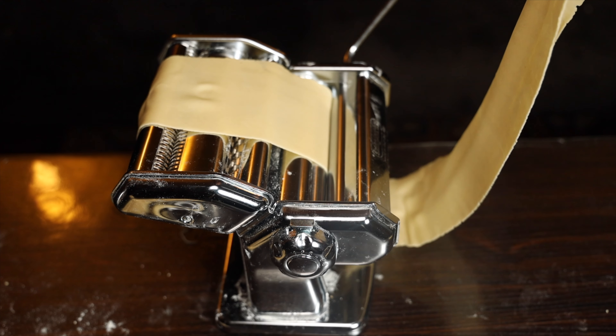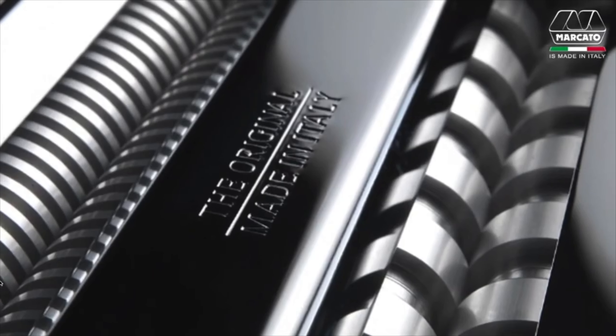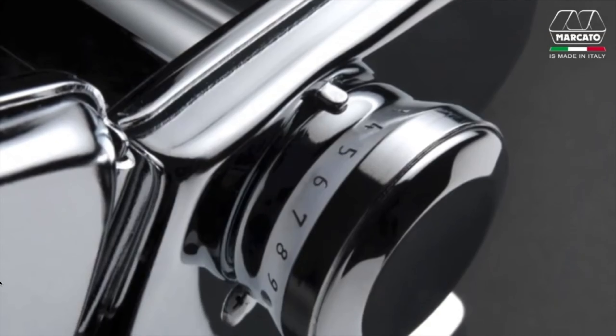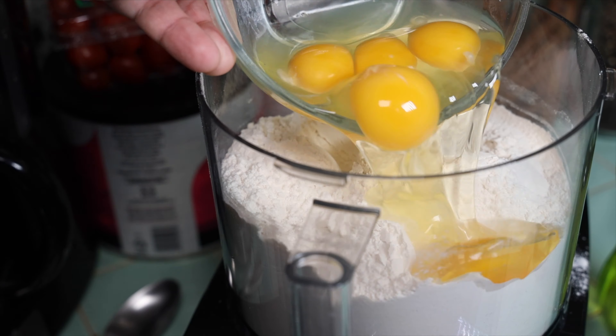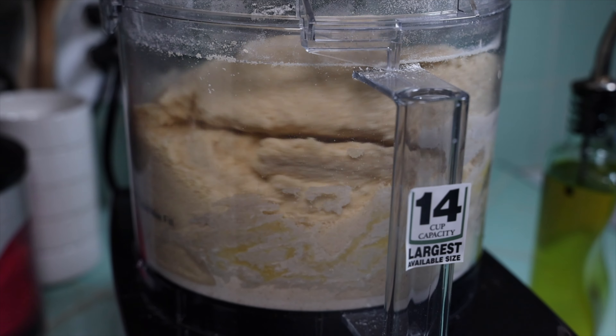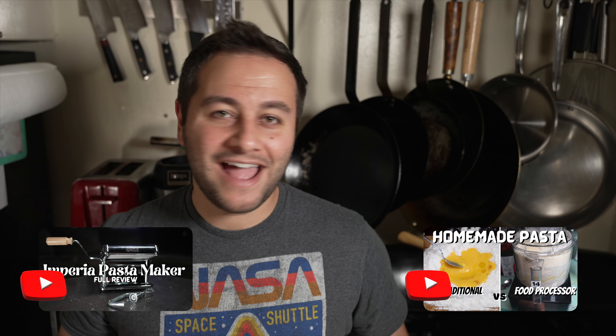I have two videos on pasta making. The first is a review of the Imperia pasta machine, where I compare it to the Atlas and explain why I think the Imperia is a better buy. The other shows how to make homemade pasta by hand or in a food processor, which is a lot faster. Go check those out if you haven't already. As for making your own penne specifically, I haven't made that video yet but there are some on YouTube. Ultimately, this recipe is completely open and you can really take it to any level and make it your own.